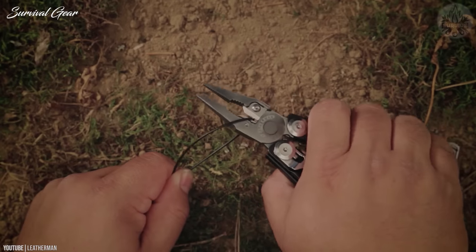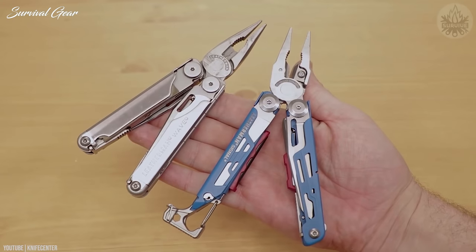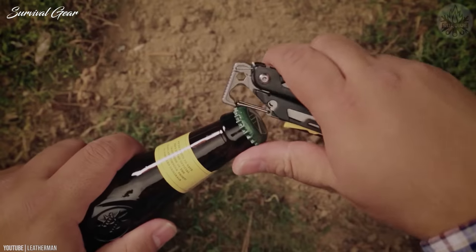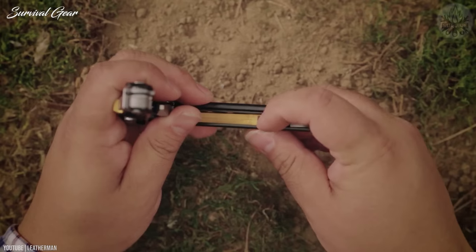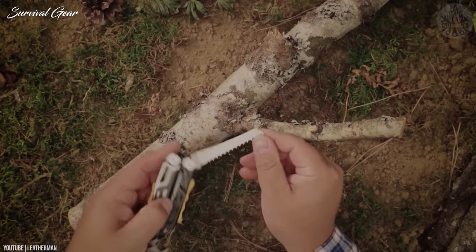Where the Signal differs is in the added emphasis on outdoor-oriented tools. In addition to the knife, pliers, bottle opener, and screwdriver, there's a whistle, firestarter rod, knife sharpener, saw, and awl.